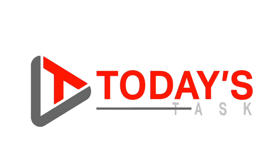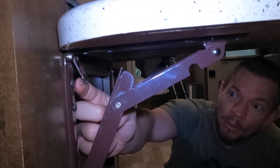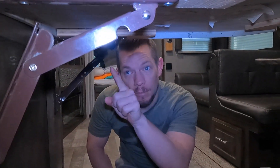Hi guys, and welcome to today's task. For today's task I am doing my first technical repair on this RV — I don't think I've ever gone RVing and not had to do some sort of a repair. We're gonna be working on this table extension. This hinge has broken on our way down here. It was probably damaged already, but over the 3,000 miles that we drove to get here, stuff got bumped and moved and shifted, and that was a casualty of it.